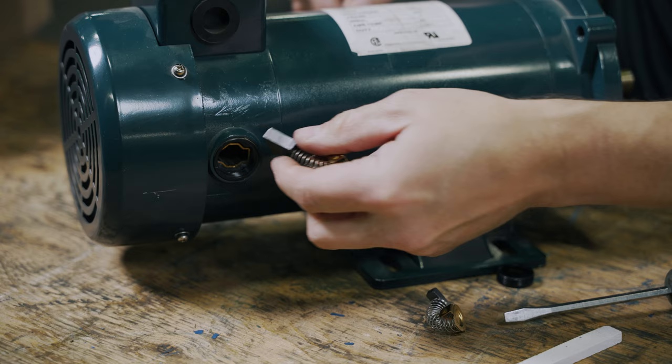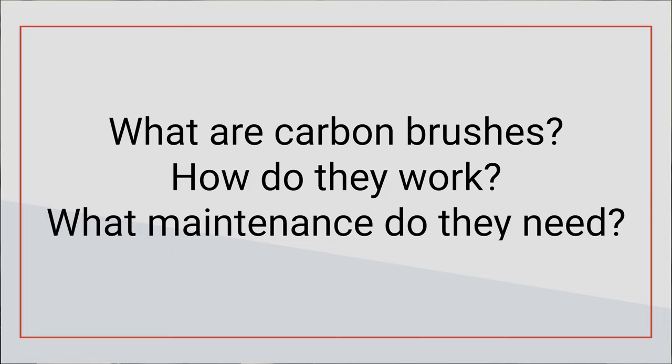Hello, welcome back to the channel. My name is Keith and I'm your host. Today we're talking carbon brushes: what they are, how they work, and how to maintain them properly.